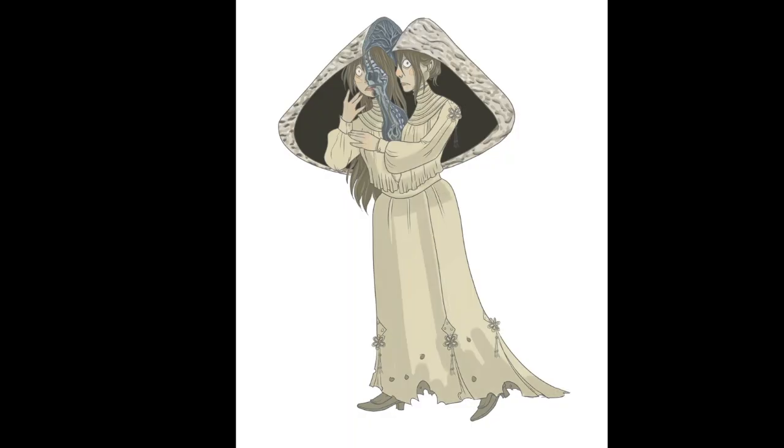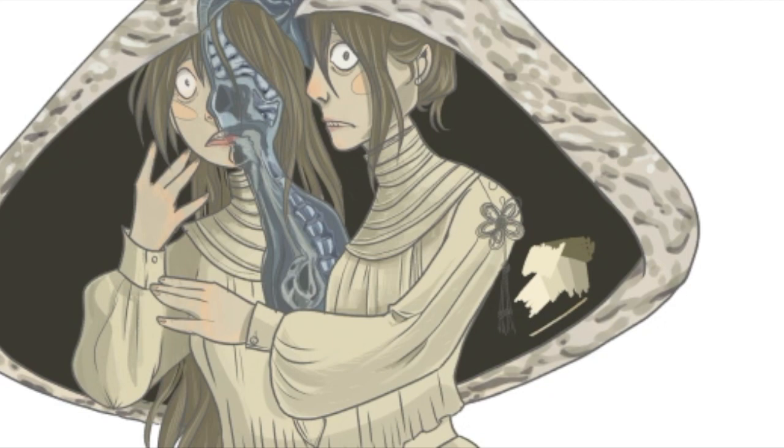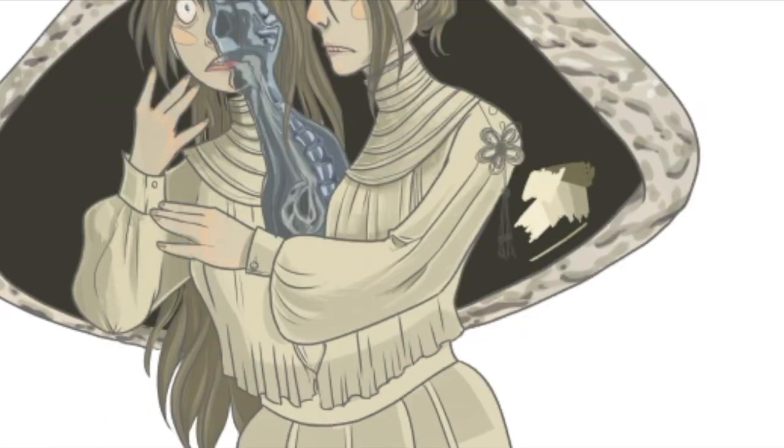Anyway, I'm starting to shade the dress now. It took me ages to make it feel right — not look right, but feel right. I erased, I redid, I erased and stuff. People go with a light source and everything — I don't! Which makes art hard, very, very hard.